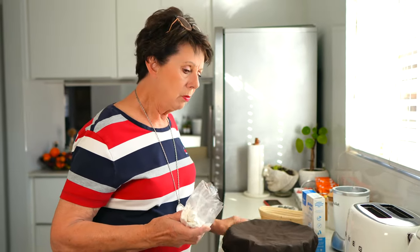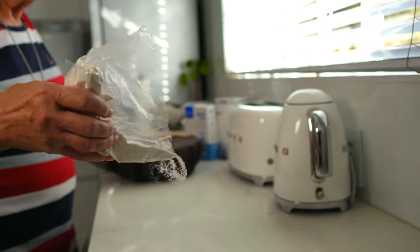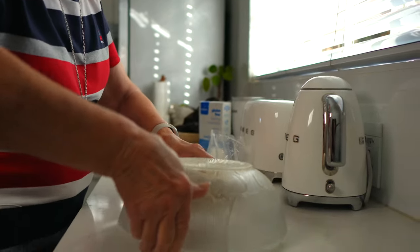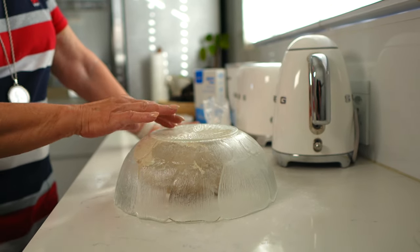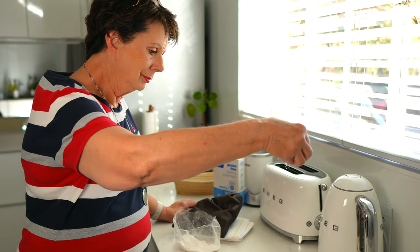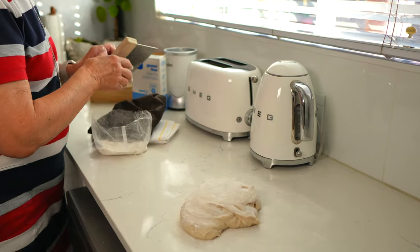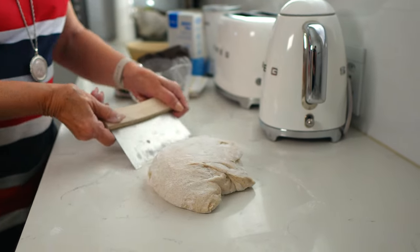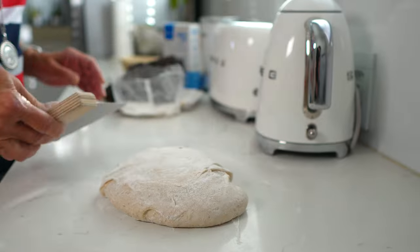The dough has rested for 30 minutes and now we're going to shape it and put it in a banneton. I'll use the oval one to get more slices. I use rice flour for shaping — not very much. I use a transparent bowl so I can see the dough running and don't have to intervene; it takes a few minutes to clear the bowl. Now we do the shaping using the dough cutter.